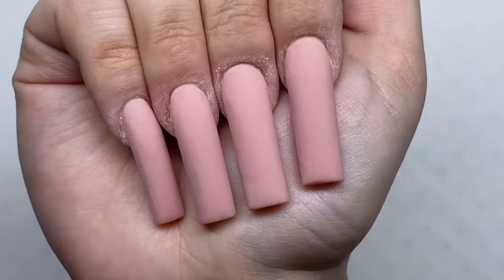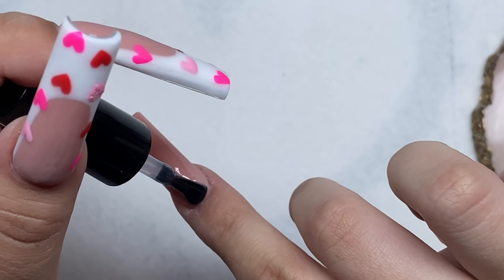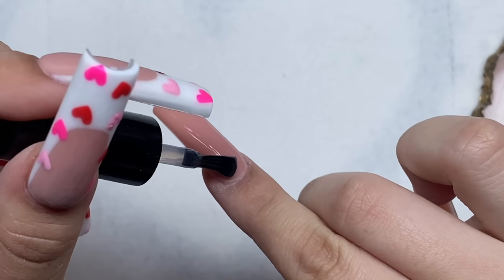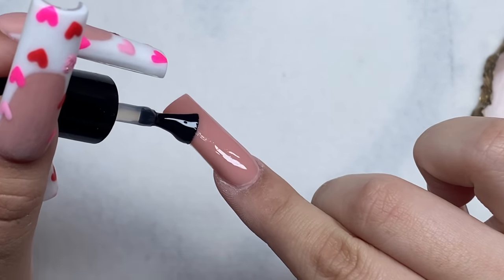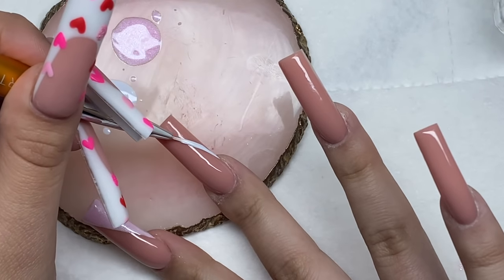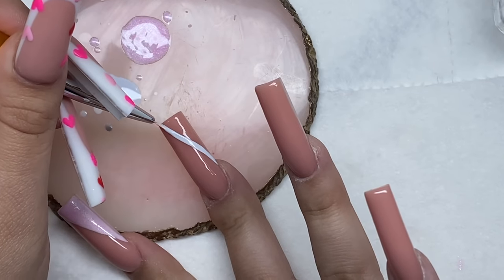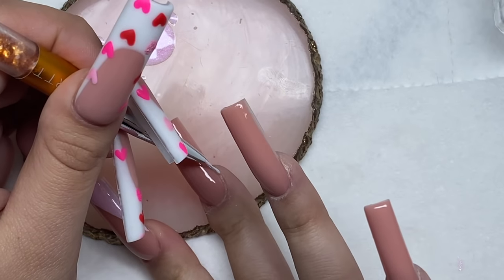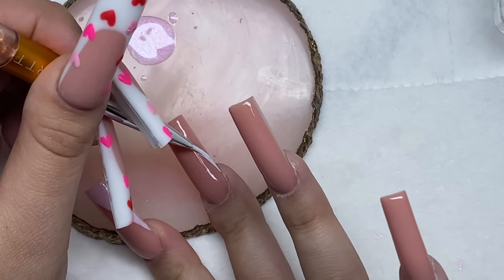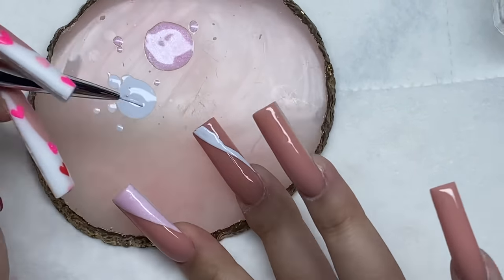Here's how the nails are looking after shaping — they look pretty good. Now let's get into the nail art, which is optional. If you're following along, you can stop after shaping and add a layer of top coat. But I wanted to do some Valentine's Day nail art and also use the Madam Glam gel polishes, so that's what we're going to do.